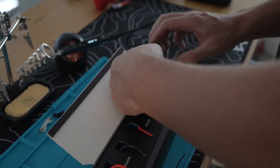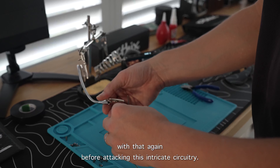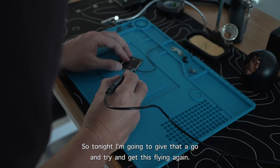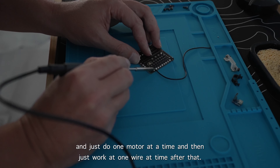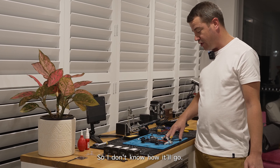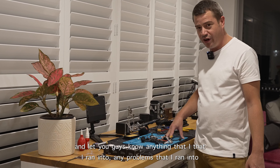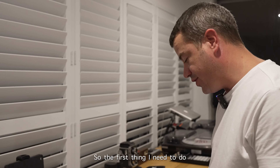Once I learned I needed to do some soldering, I went and bought some practice solder boards to hone my skills. I hadn't done much soldering in the last few decades, so I did a bit of practice and got myself confident again before attacking this intricate circuitry. Now I feel ready. Tonight I'm going to give it a go, doing one motor at a time, one wire at a time.